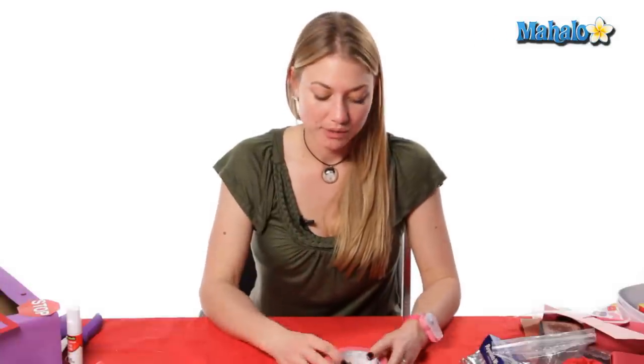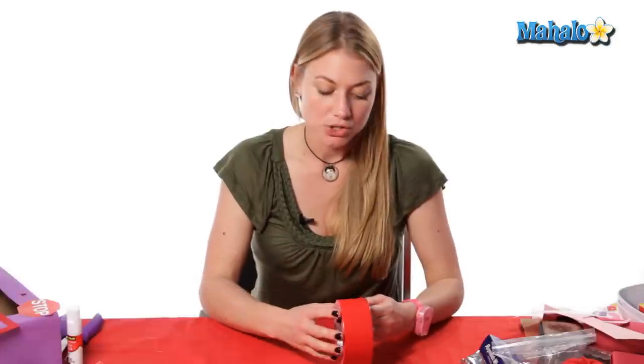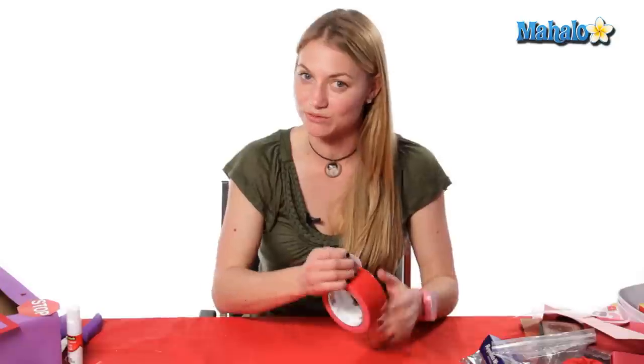So now we're gonna make the petals. Even though this is a really easy step you'll need quite a few petals to make your rose look really full. I would say 21 would be a good choice but we're just gonna do 12 today.